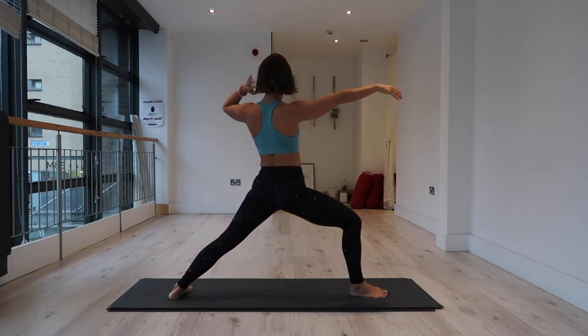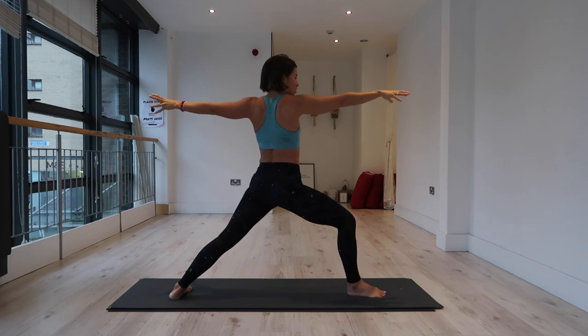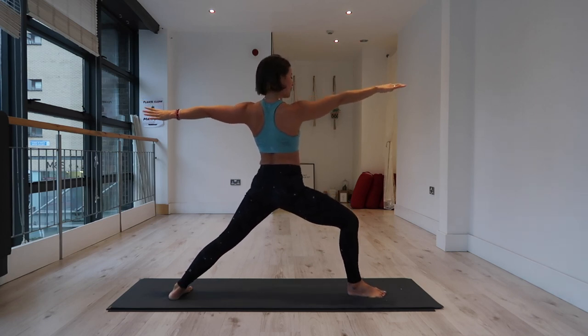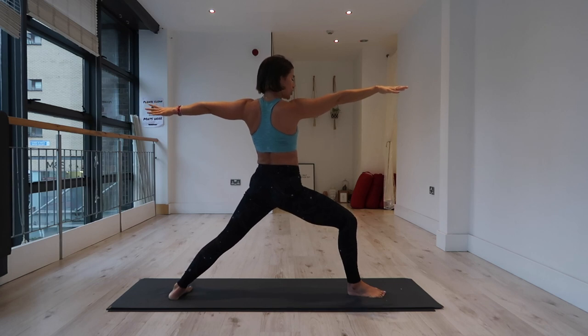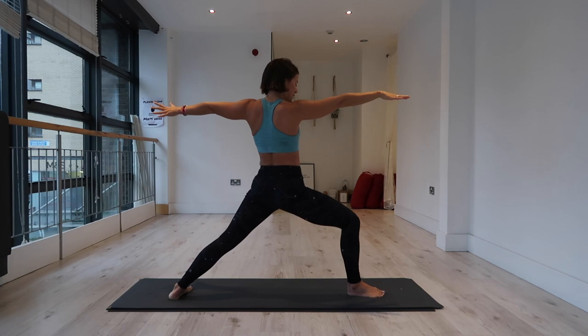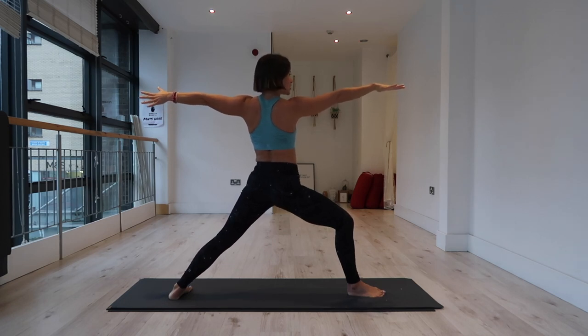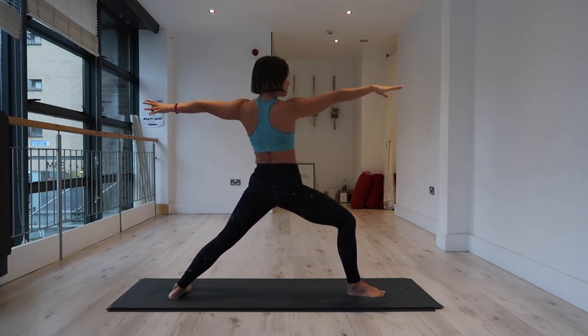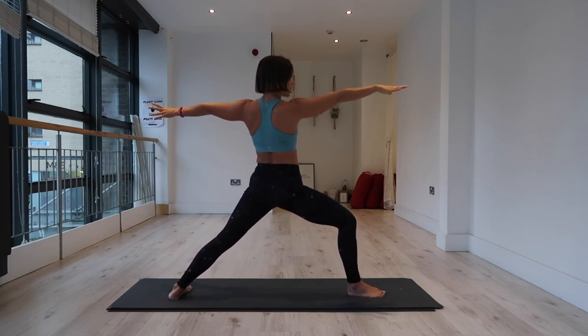Warrior two. Soften the shoulders away from the ears. Instead of activating into your arms and shoulders, try to soften the shoulders and arms and activate into your fingers — spread your fingers wide, feel the energy through each fingertip. Feel your wings active. Right knee set over right ankle — you should be able to see a sliver of the right knee toes to the inside. Embrace this challenge of holding your warrior two. It's a pose we often come in and out of, but it's not often held. You're going to start to feel a lot of heat being built through the legs and glutes.